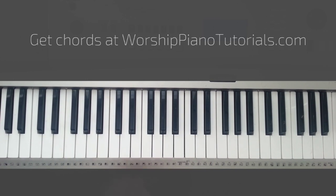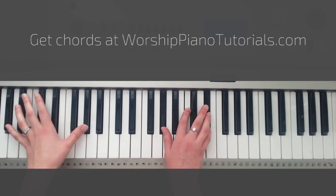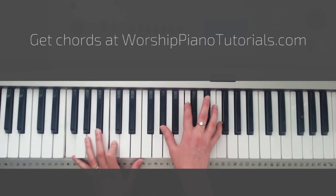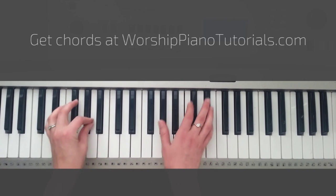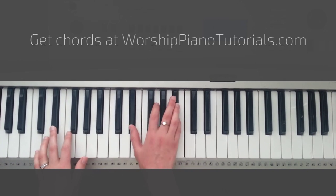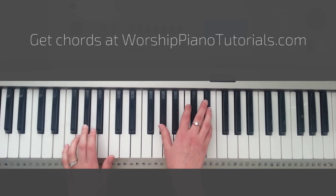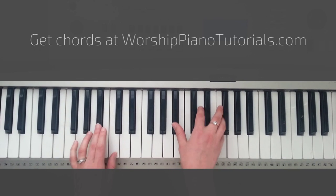For the hallelujah part, I'll show you that right after I show you the chorus. From the start — waiting here for you. With our hands, lift it high, and praise, and to you. Eb — we adore. Fm. Cm. Bb, and then Ab. Bb. Again Cm. Hallelujah.